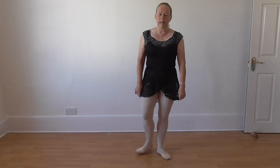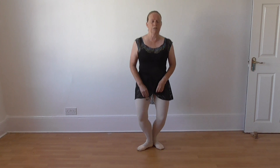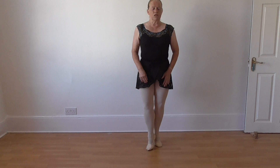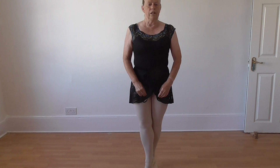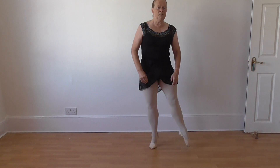And some emboîté relevé. Those are really for dancers on full pointe, but you can do them on the demi pointe. Come relevé into fifth and then stretching the toe each time. And one, and two, and three, and four, and five, and six. Or you can go one down here: one, and two, and three, and five, and six.